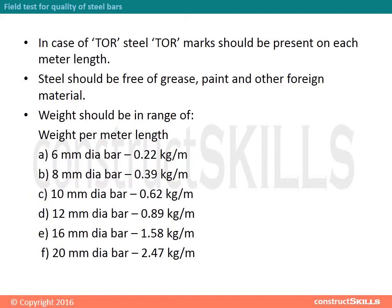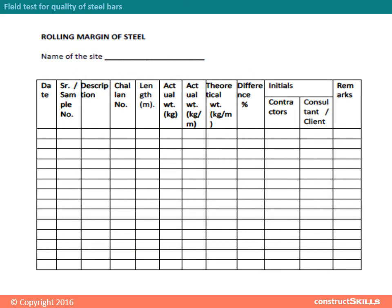Weight should be in the range of weight per meter length: 6mm diameter bar — 0.22 kg/m, 8mm diameter bar — 0.39 kg/m, 10mm diameter bar — 0.62 kg/m, 12mm diameter bar — 0.89 kg/m, 16mm diameter bar — 1.58 kg/m, 20mm diameter bar — 2.47 kg/m.